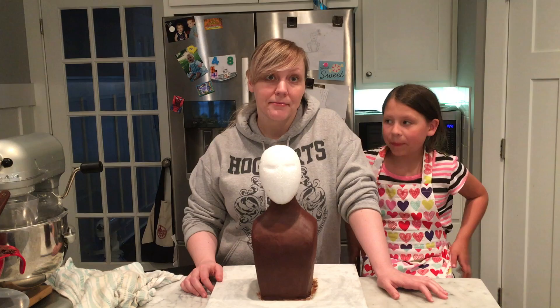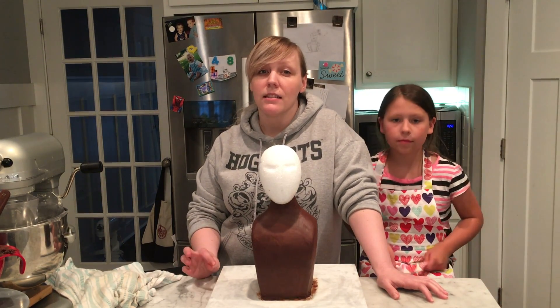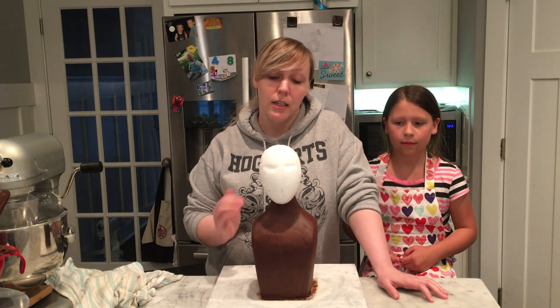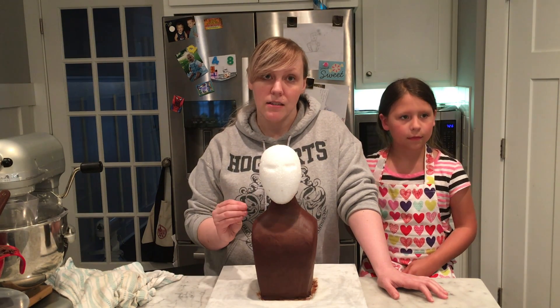What is your number one tip for doing this? For ganaching a cake? Yes. Your ganache needs to be like the consistency of peanut butter. You want it good and thick, almost like creamy peanut butter, so it smooths really well.